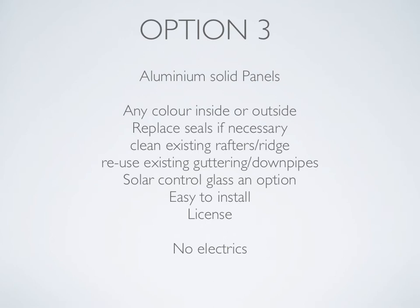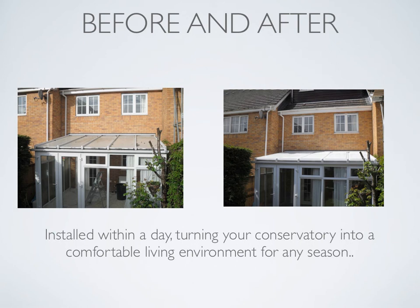You cannot put electrics into the panels — you can't put spotlights in. You'd either need wall lights or standing lamps. Or if you have a Victorian style with a ridge, you can put lighting into the ridge. Let's have a look at before and after: on the left hand side is an old polycarbonate roof that's discolouring a little bit, and on the right you can see five new aluminium insulated panels.